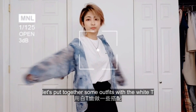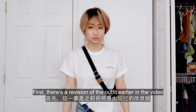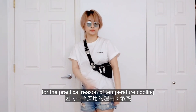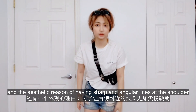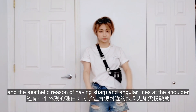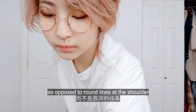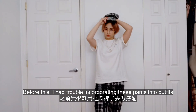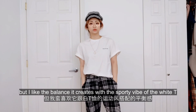Let's put together some outfits with the white tee. Here's the revision of the outfit earlier in the video. I folded up the sleeves for the practical reason of temperature cooling, and the aesthetic reason of having sharp and angular lines at the shoulder, as opposed to round lines. Before this, I had trouble incorporating these pants into outfits, but I like the balance it creates with the sporty vibe of the white tee.